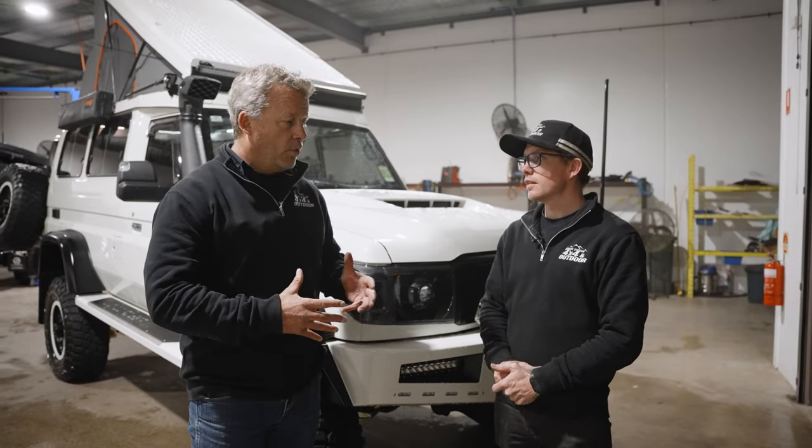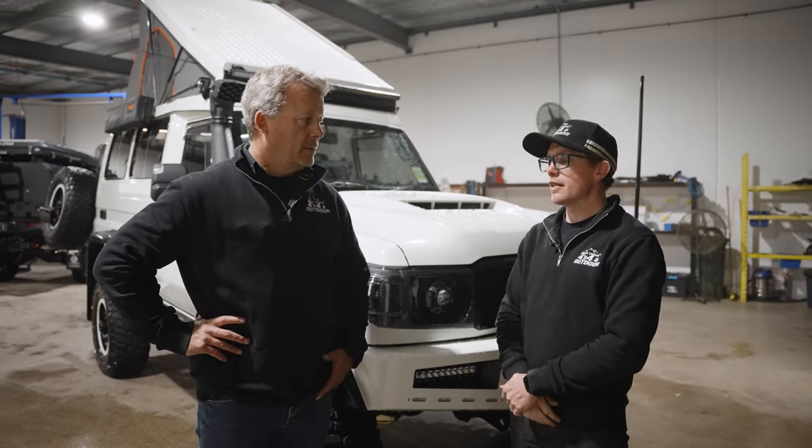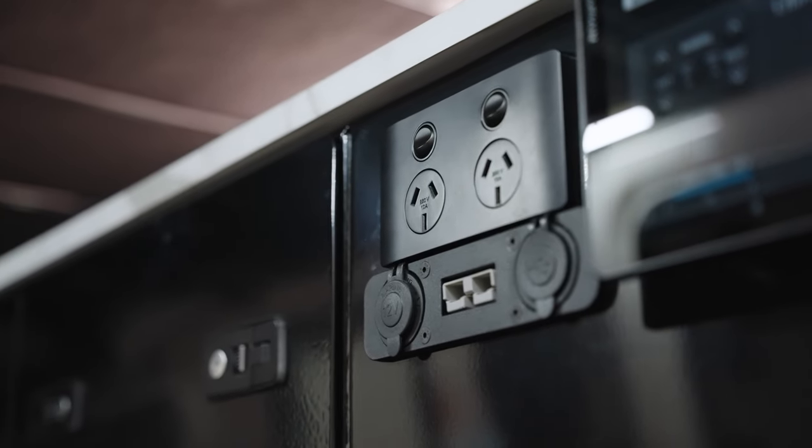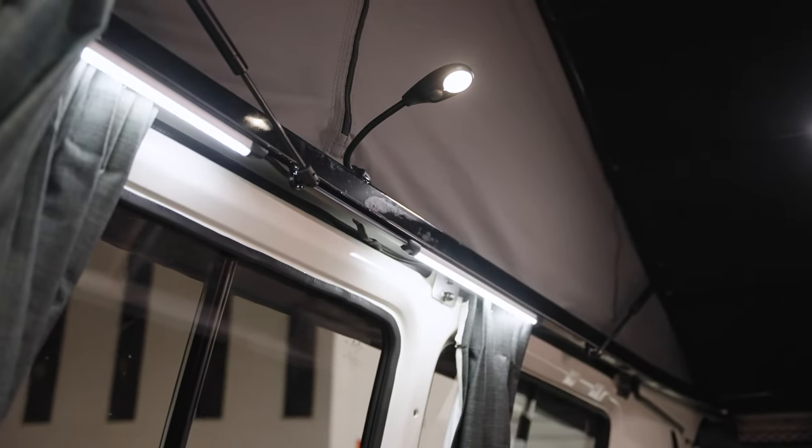Part of that planning was also off-grid living — not needing a power point to recharge anywhere. We now have to go out for a few days without stressing about running out of battery power or anything like that. Same with water as well — it's got good water storage.